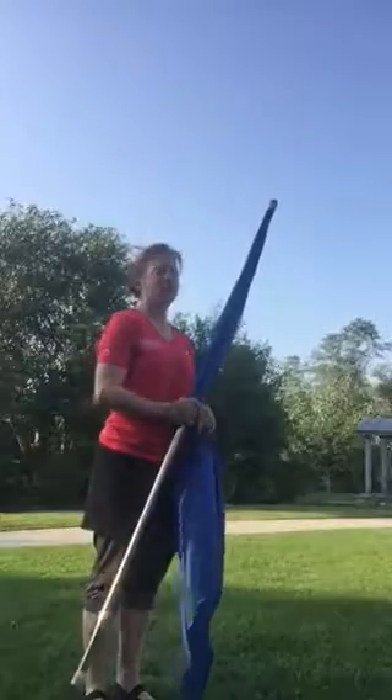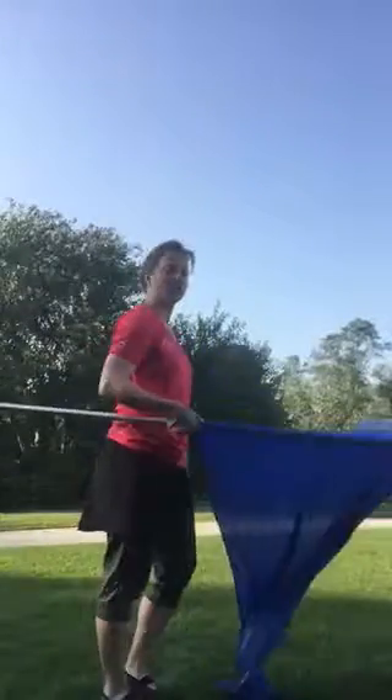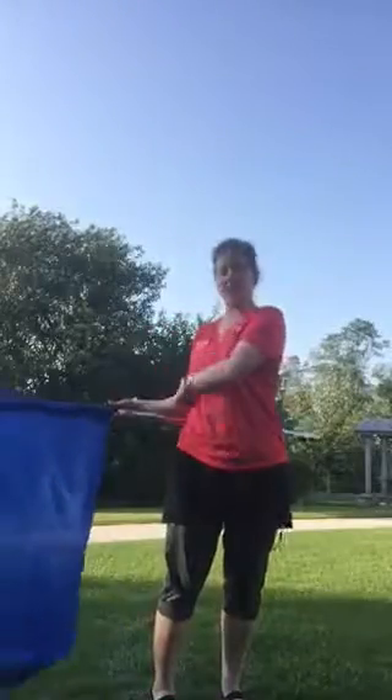I'm just going to show you an airplane toss. There's a one-handed catch and a two-handed catch for an airplane toss. Usually this starts from a flat position, your arm is bent, and you can think about unscrewing a light bulb when you release your flag.